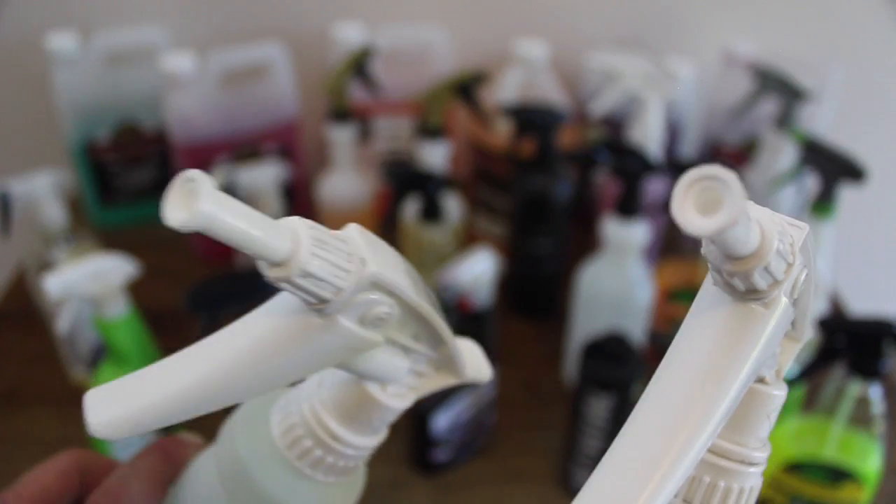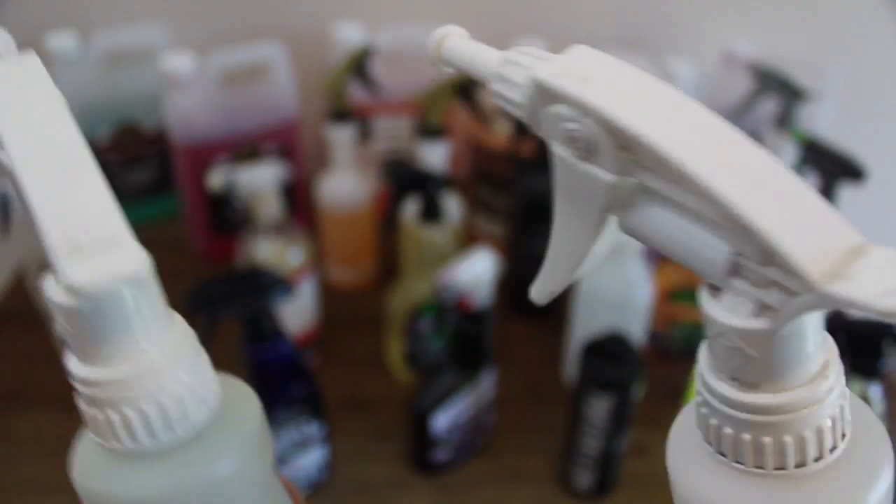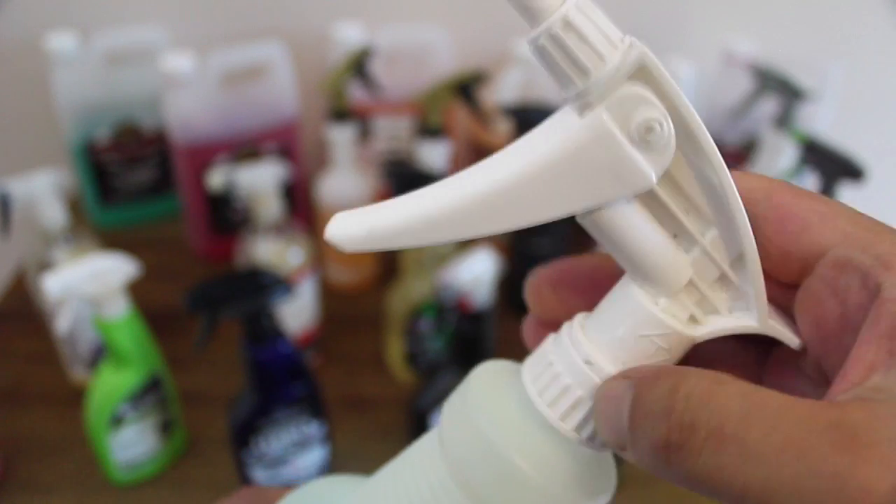And just a quick tip before I go — these foam action sprayers that will fit most spray bottles are absolutely fantastic at tyre cleaning, as they allow the product to clean and dwell for far longer, assisting in its effectiveness.